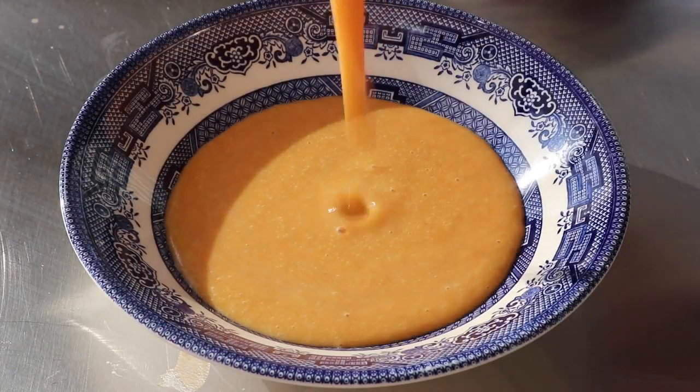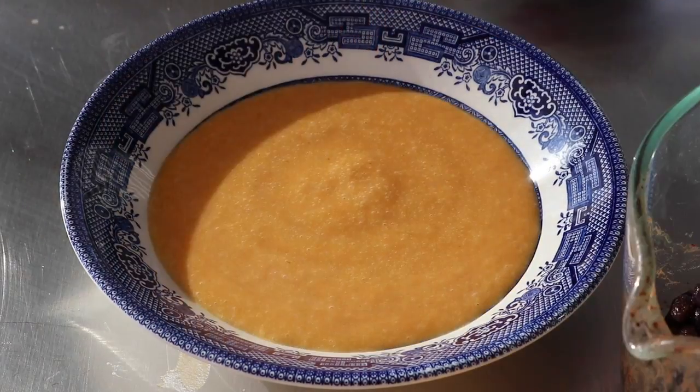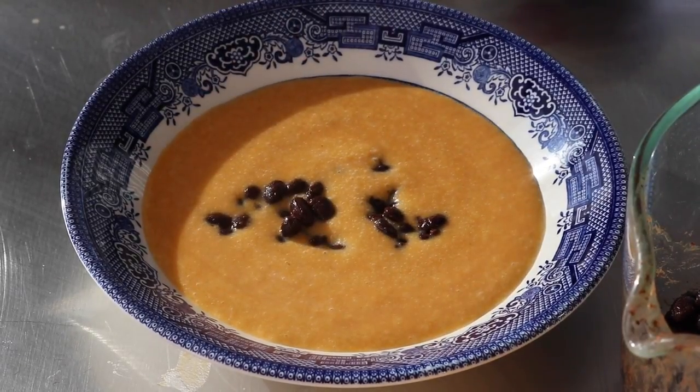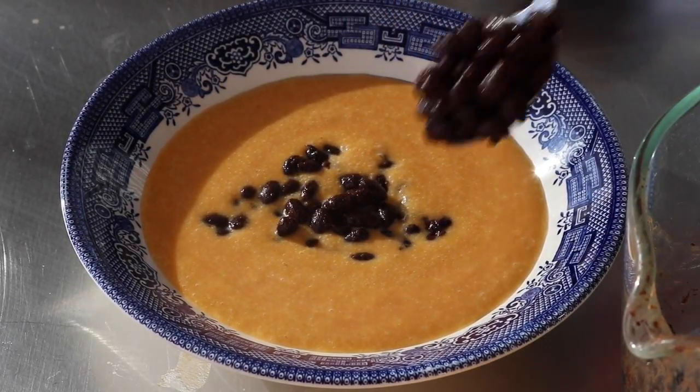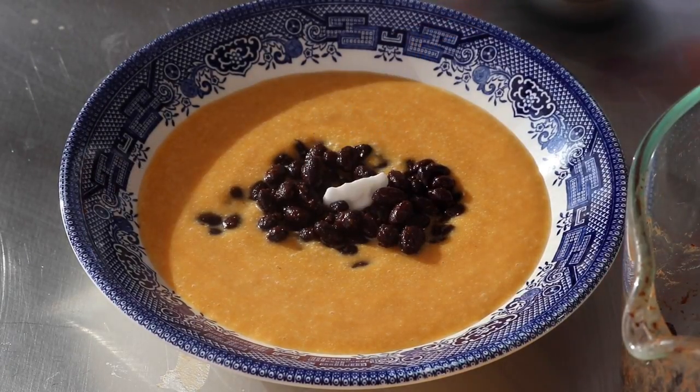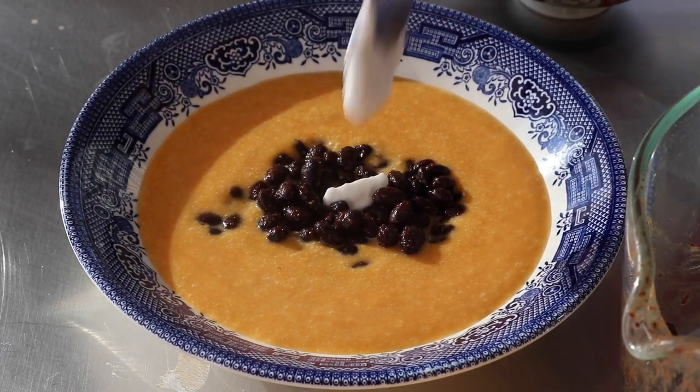Now it's just time to serve it up. We've got the sweet potatoes covered, and we're just gonna add our black beans for texture and added flavor, then garnish it with a bit more coconut milk. Delicious.